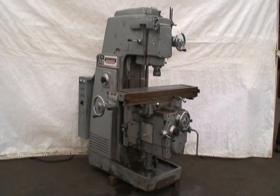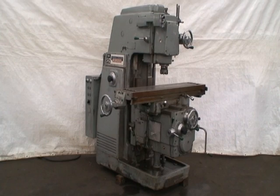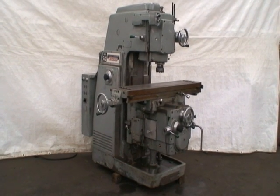It's a 50 taper spindle with spindle speeds of 25 to 2000 RPM, and the machine overall weight is about 6,200 pounds.